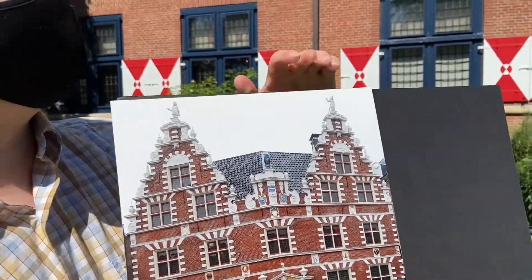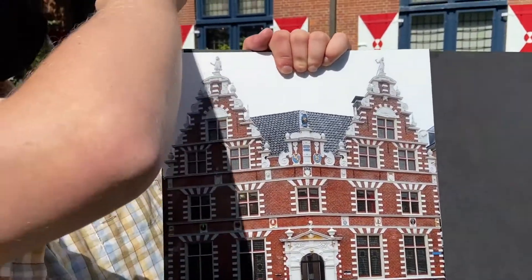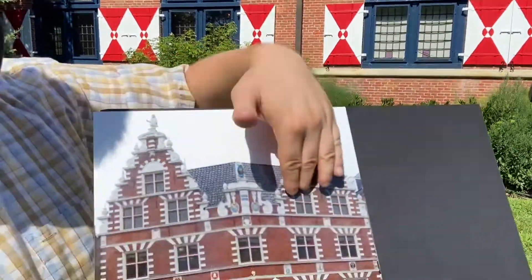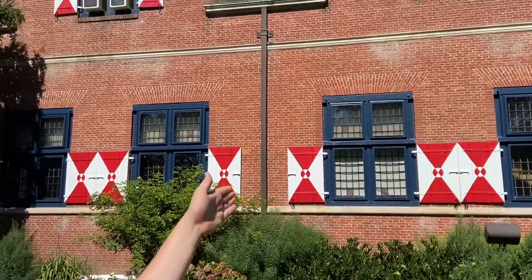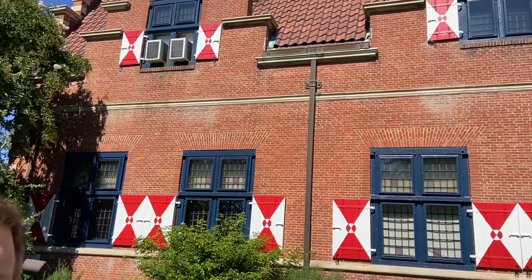The one major difference between this building and the original are the shutters. The shutters do not appear on the town hall, but they are extremely Dutch. Most Dutch buildings, especially even in the town of Hoorn, have shutters like that, and it was just another way of making the building look as Dutch as possible to commemorate the Dutch for having been here and allowing Delaware to eventually become its own state.